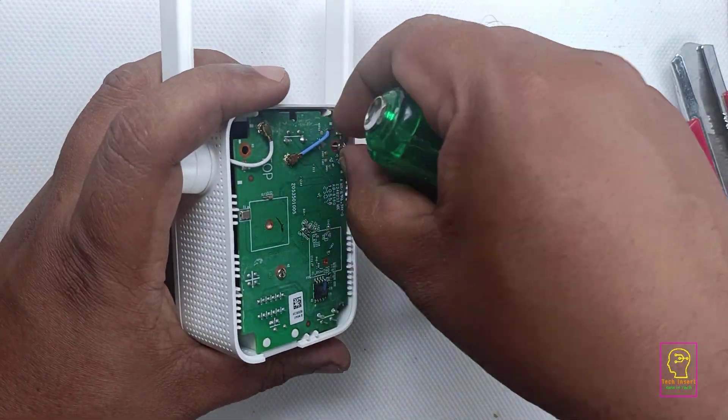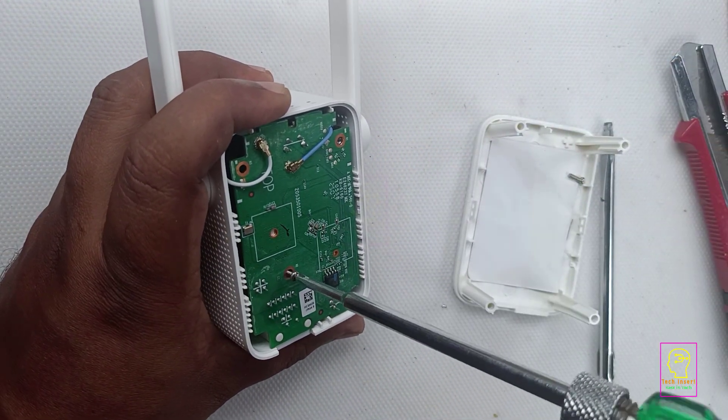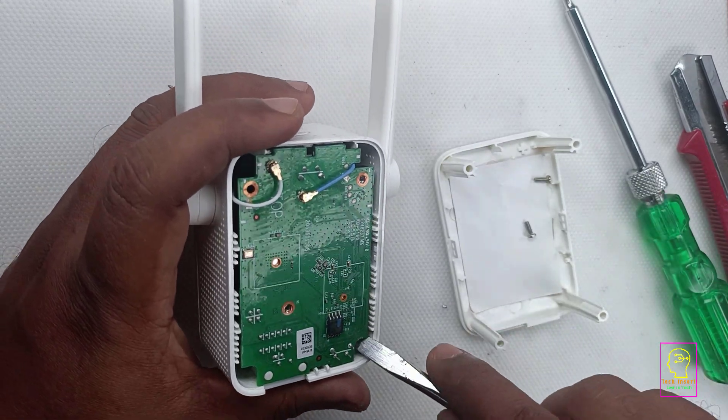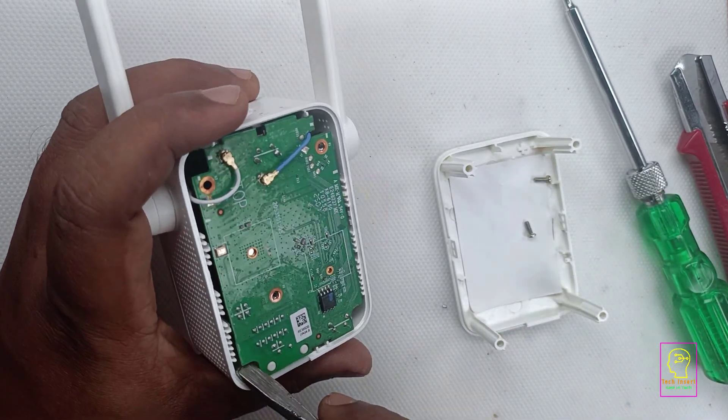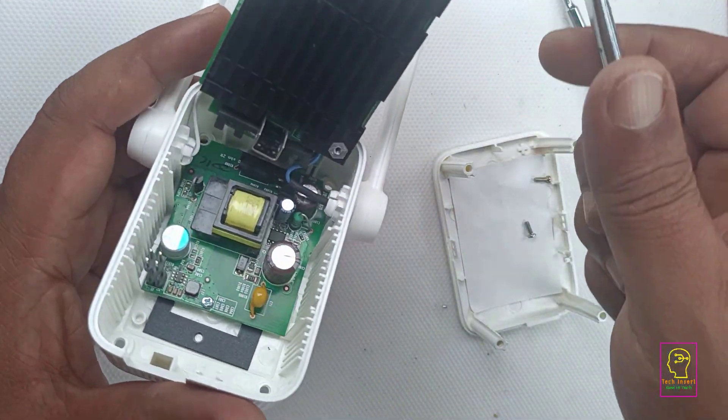Make sure to handle everything very carefully. If any PCB traces are damaged, the unit may not work after reassembly. The boards are connected using male and female sockets, so you will need to gently pull them apart to disconnect the main board from the power supply board.